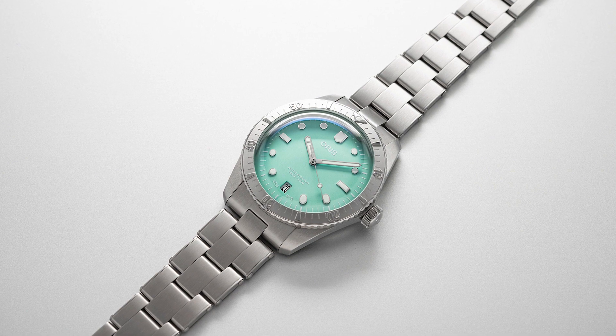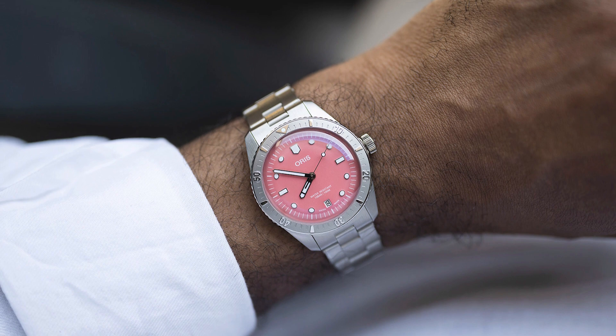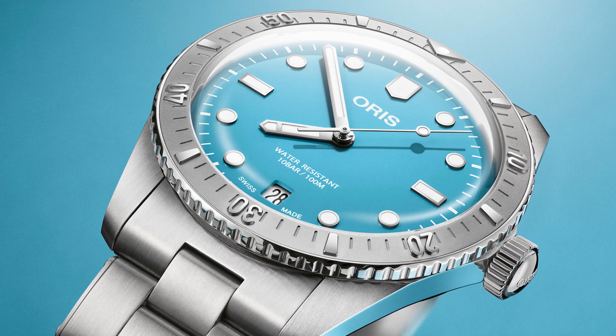This time they're coming in a much more modern-looking stainless steel case, along with white indices. Powering the watch is the Oris 733, which is based on a Sellita SW 200-1, so like all Oris watches at this price point, it is a Sellita-based movement.